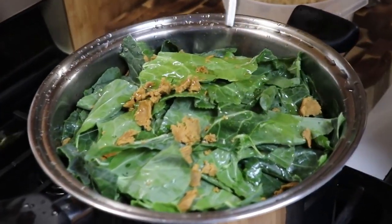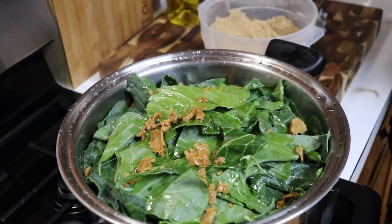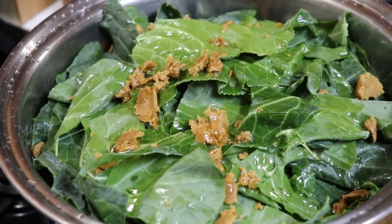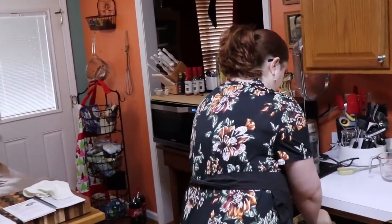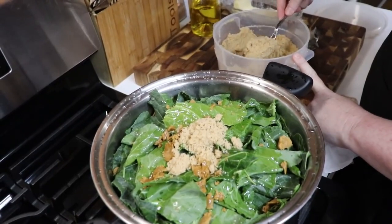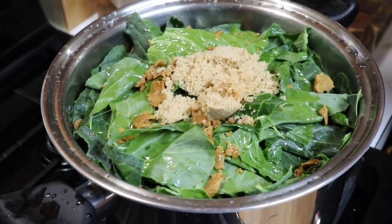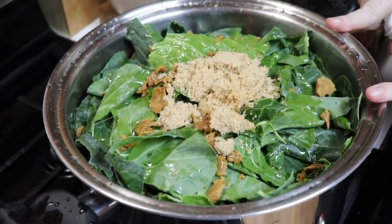Now we're going to put in about a quarter cup of olive oil — you can use whatever kind of oil you want, or butter. Then you want two tablespoons of sugar. You can use brown sugar or regular sugar; if it's brown sugar it needs to be packed or heaping on a spoon.